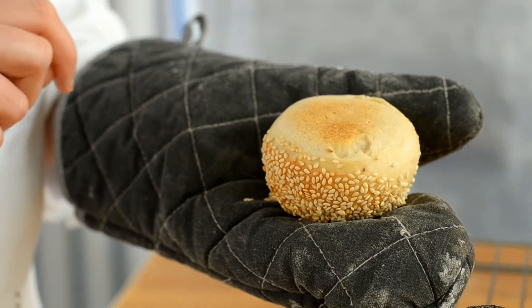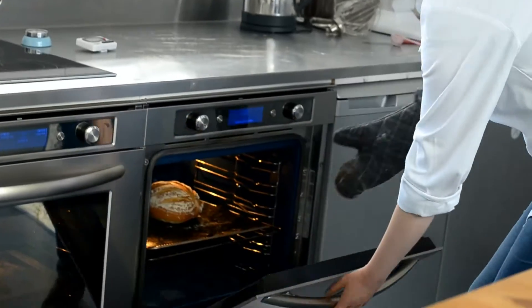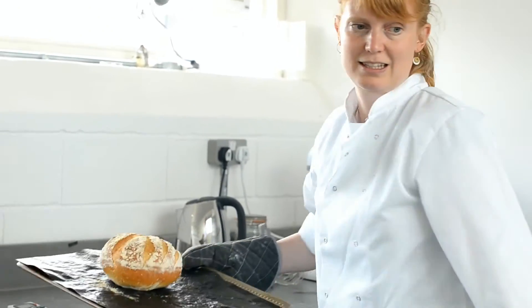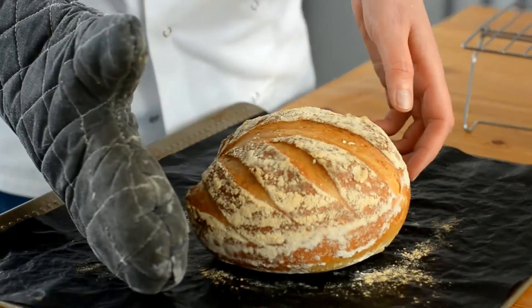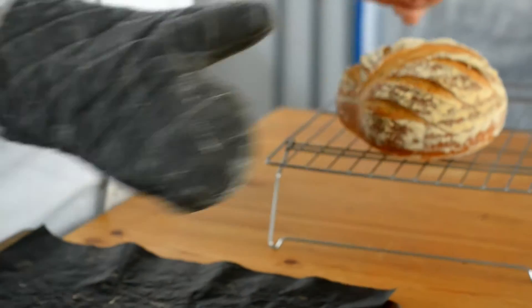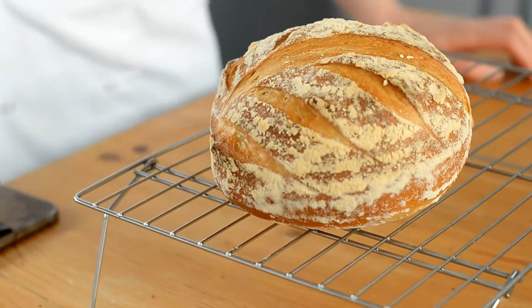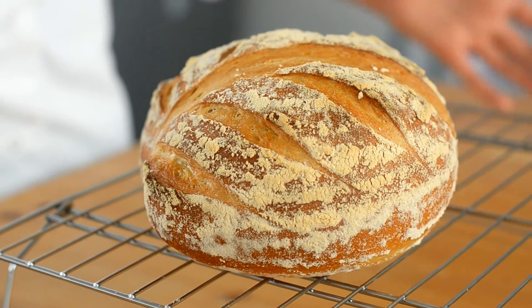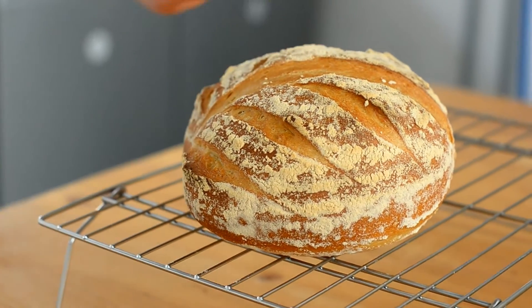Half way through — so 45 minutes into the prove — we're just going to give the dough a 4-letter fold. To do a 4-letter fold on your focaccia dough, first dip your hands into some water so they're nice and wet. Then you lift the top of your dough, stretch it and fold it over. Then the opposite side — stretch it and fold it, folding all four sides into the dough.